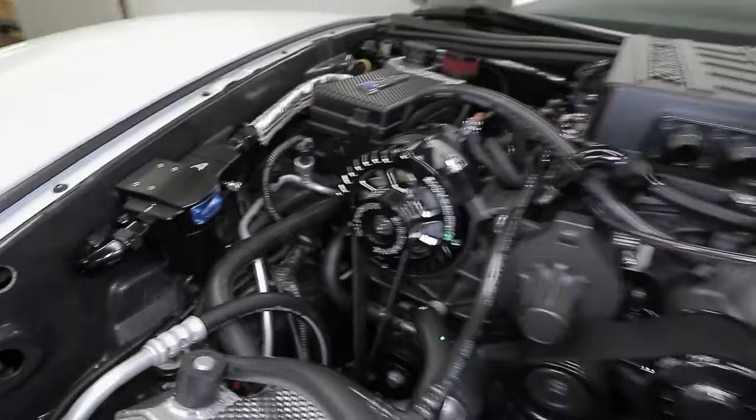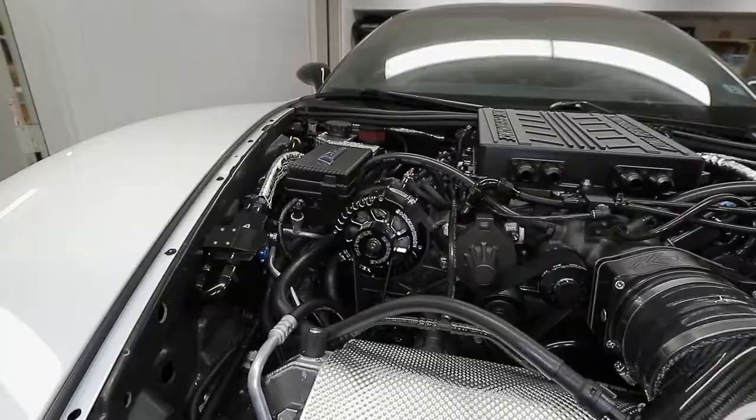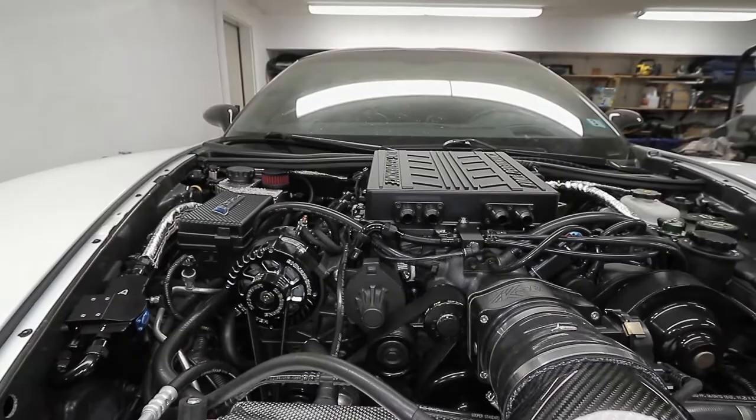I did a complete fuel system — there's a crossover line going across the supercharger in the front, Radium rails, Radium almost everything, a Four Innovations fuel pump, and custom fuel fittings. But let's get back to the existing catch can setup.